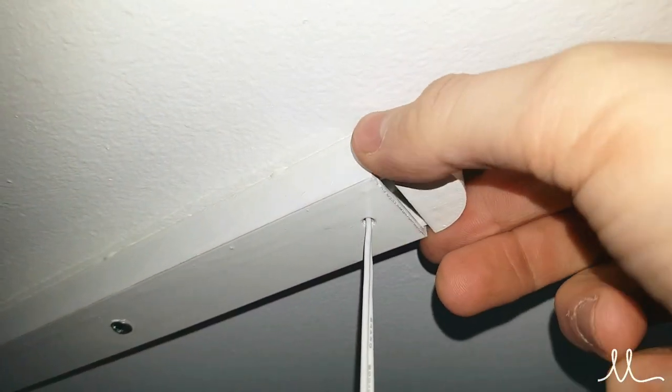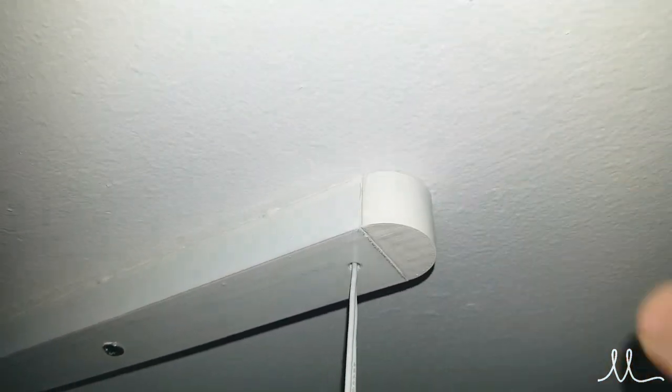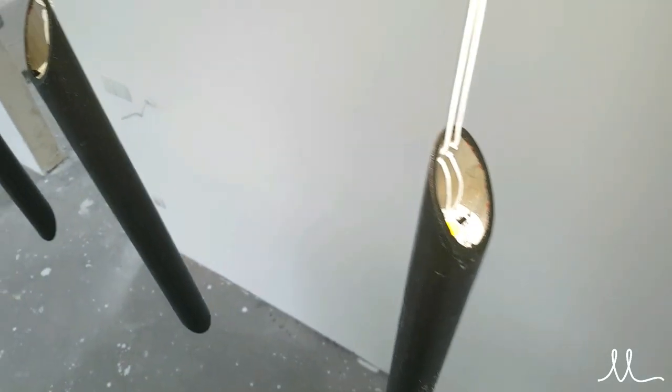And the easiest part at the end — just add the plastic caps on the ceiling holder and voila, the chandelier is hung.